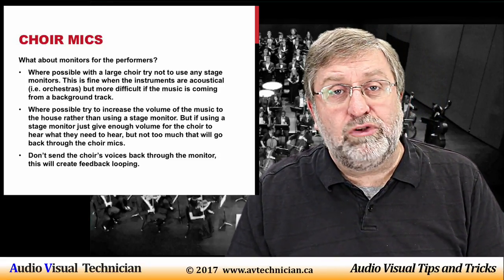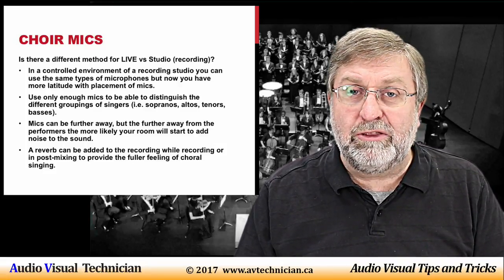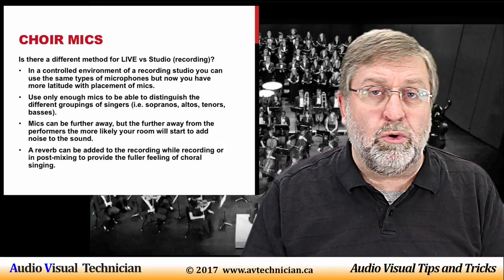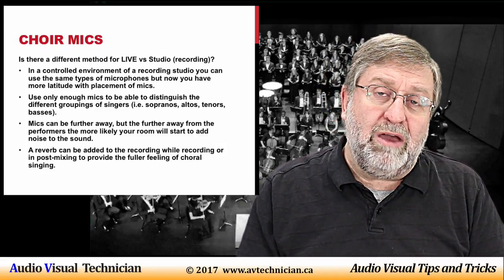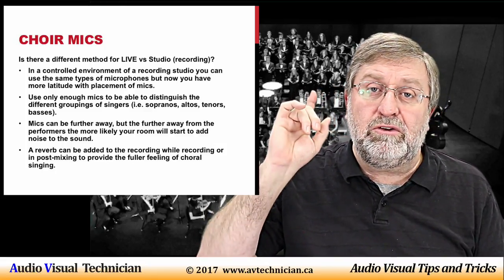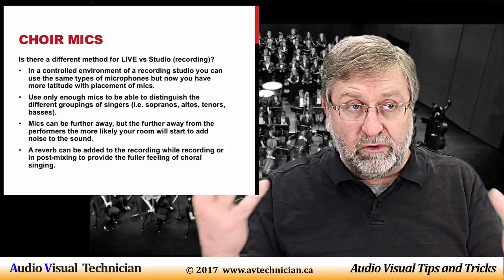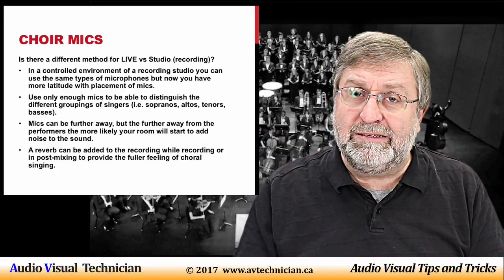The next question is whether there's a difference between micing a choir for a live performance versus a studio recording. The simple answer is yes. You can still use the same types of microphones, but in a studio you usually have control of extraneous noises — room noise is diminished, there's no audience laughing, talking, or coughing. I have seen a choir of up to 40 people microphone off of one hanging microphone placed about 15 to 20 feet away in a studio. This is possible because the choir master is getting everybody to blend together so the total sound coming from the choir is balanced.